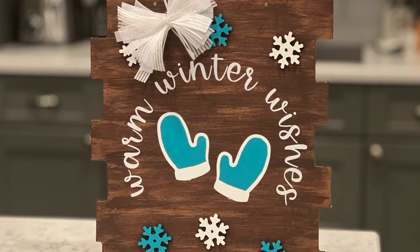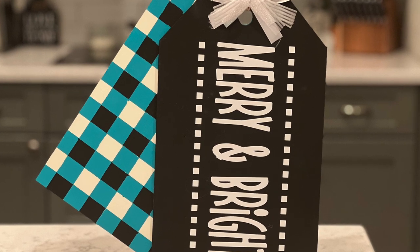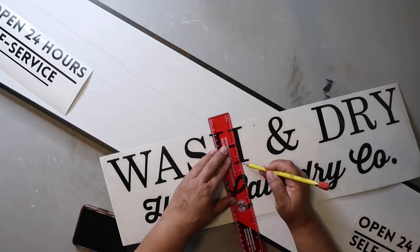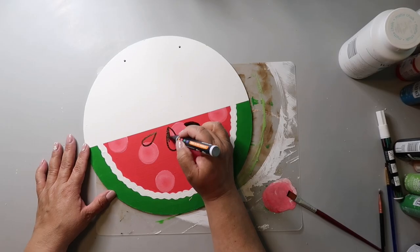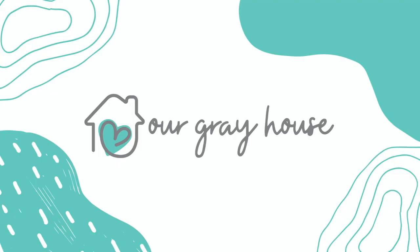If you want to see how I made this warm winter wishes little adorable sign, as well as this super cute merry and bright sign, then stay tuned. On this channel I love to share easy DIYs and budget home decor, and if we haven't met yet my name is Lisa and this is Our Gray House.